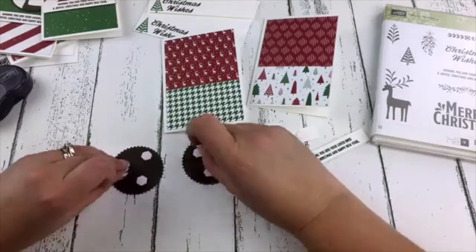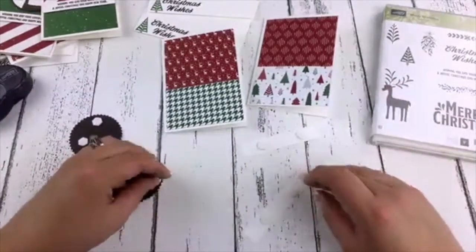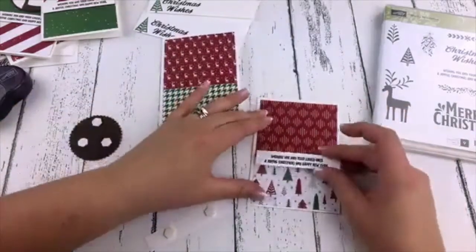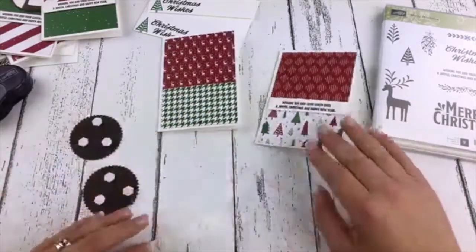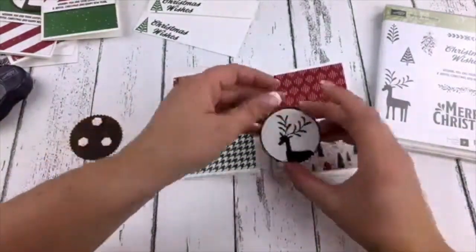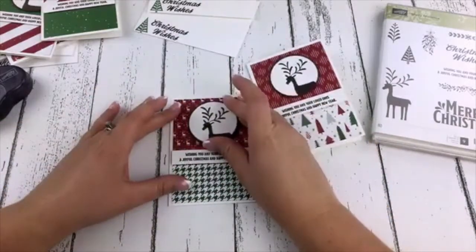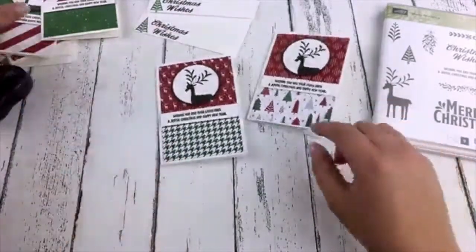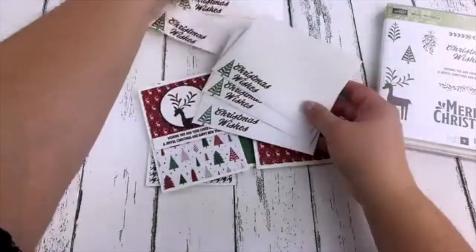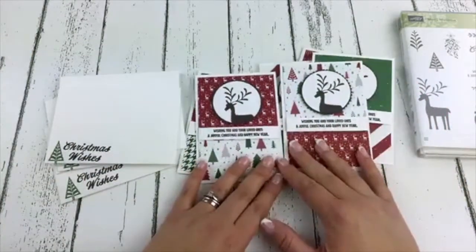We have dimensionals on our reindeers. It is our first snow day here in Calgary, so I am staying inside. It is blowing sideways out there and I have no desire to go out — so I'm staying inside crafting, pretending I'm in Florida. There we go — quick and easy, done! And look at the other ones I made before the video. There you go. And of course we have our cute matching envelopes. That's a fun idea to create some quick and easy Christmas cards with some of those items that are on sale.